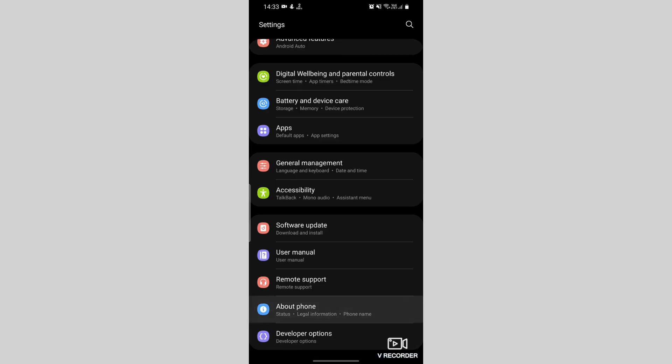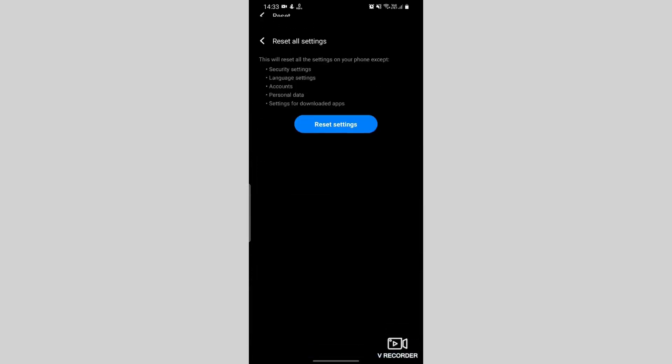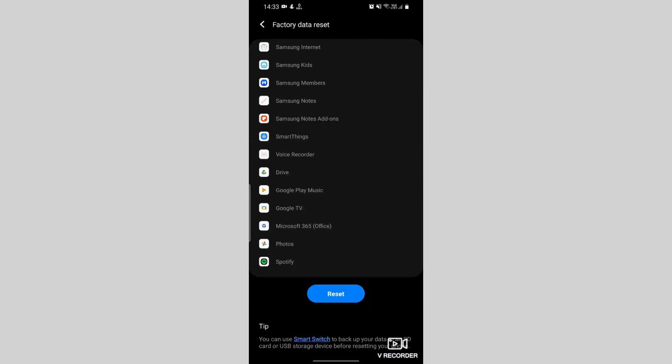Fix 4: Factory reset. Go to Settings, then Additional Settings, then Backup and Reset. Select Reset Phone and Erase All Data. Note: this will erase all data, so back up important information first.